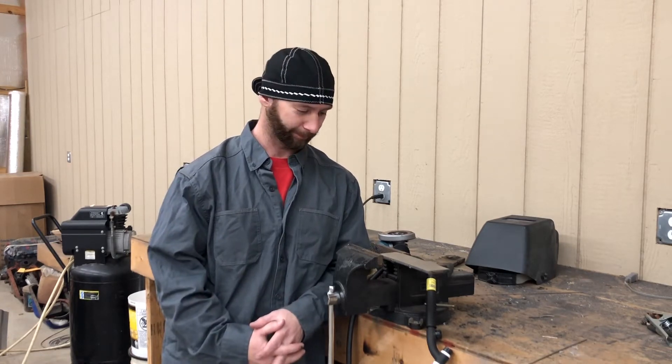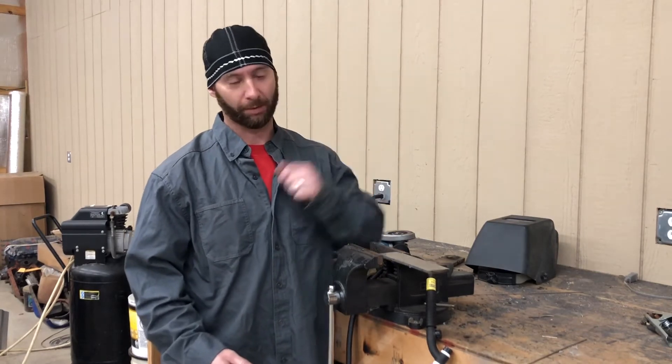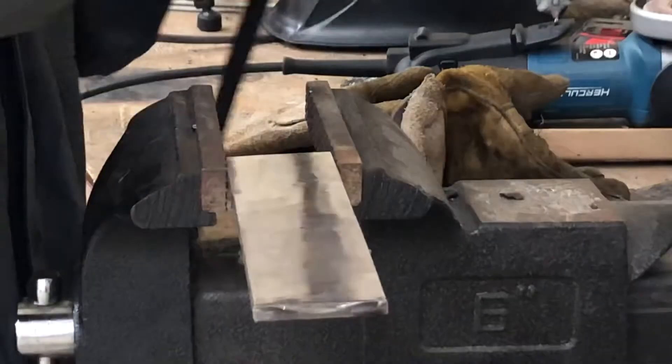Hello everybody, welcome. Everybody wants to learn how to walk the cup and get some real pretty TIG welds. That's all great, but to be honest you need to learn freehand too, because there's not always room to be walking the cup. But I'm gonna show you how anyway.